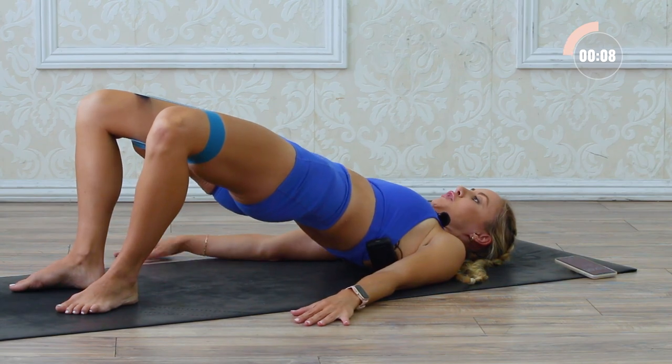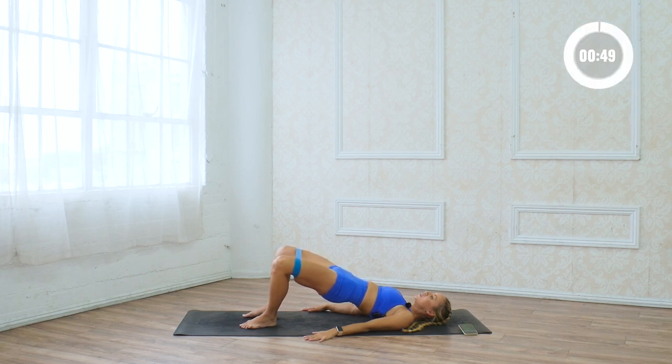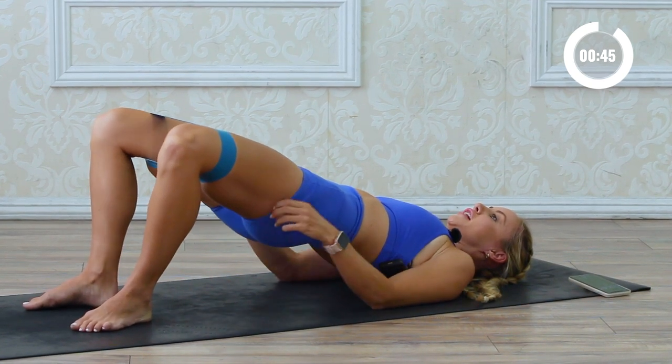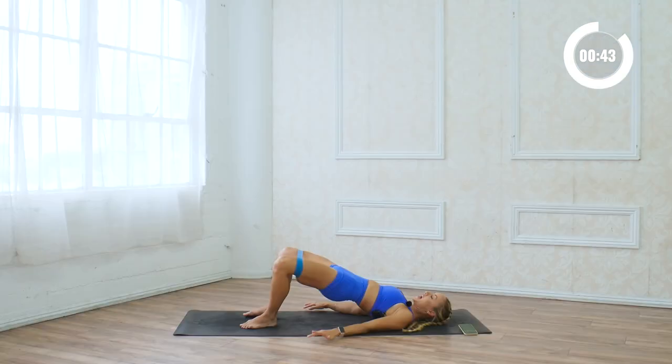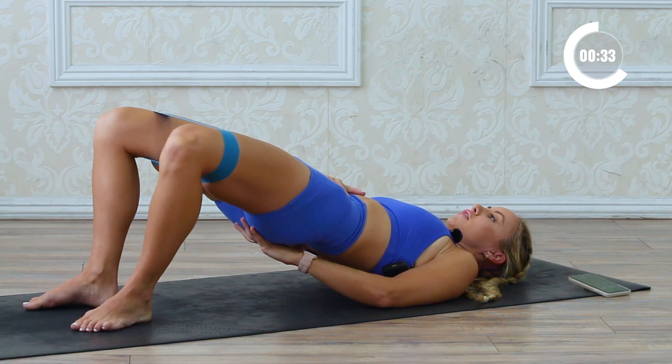We're gonna come back up into our bridge pose — tuck the pelvis under, close the ribs up, press the palms down, and then little squeezes out. Now press, press, press, press. I want you to actively squeeze those glutes — don't just sit here, actively work them as you press out, out, out. Try to tuck the pelvis under so you're not going into the low back. Tuck under and press out, out, out — good job.